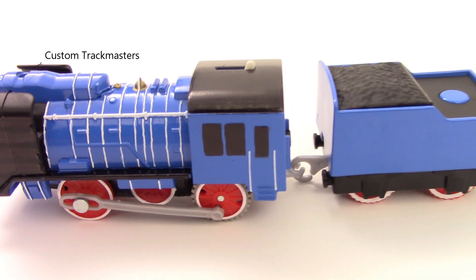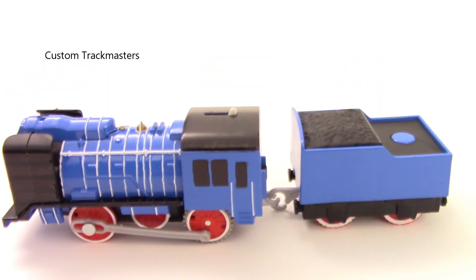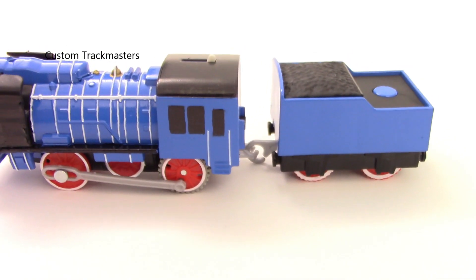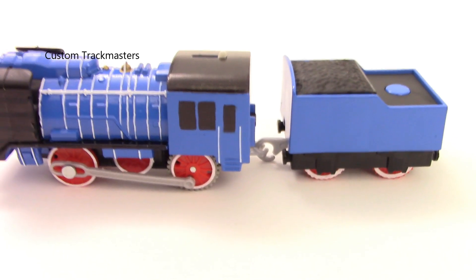Hola amigos, today we have Young Bao in color blue. Wrong channel — never mind, just kidding, I know it's for my main channel. So today we have a custom blue Young Bao.